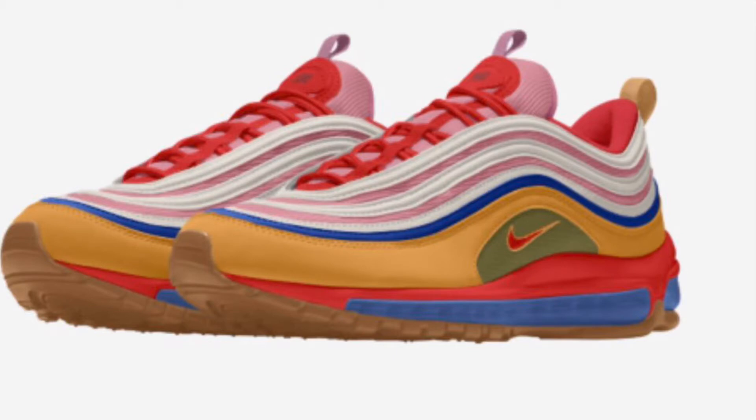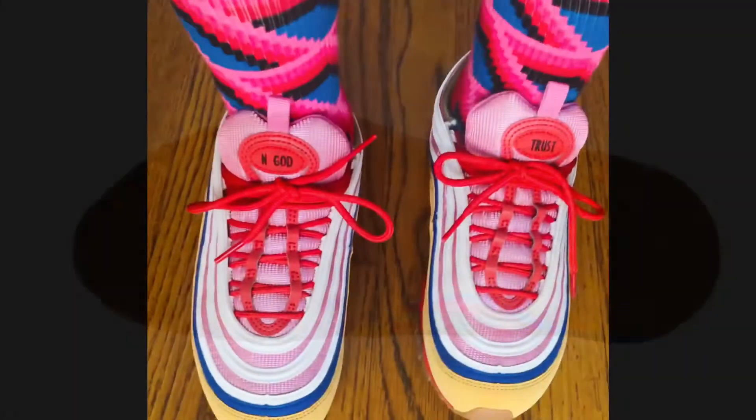I love the gum bottom — it gives it a pop. This is my first time actually doing the customization, so I was pretty pleased with the turnout. The colors are really unusual and different.